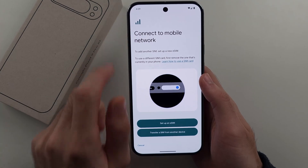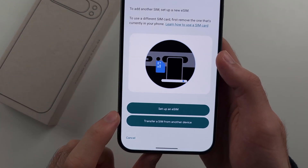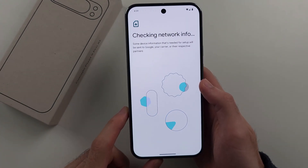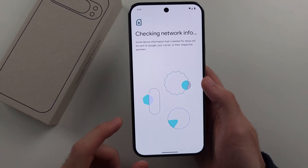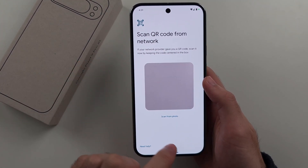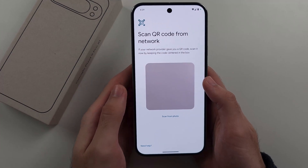You will see Connect to Mobile Network, and tap on Set Up an eSIM. It will now check the network info. If your carrier has pre-installed an eSIM plan, it will detect it, and there will be an option to add the phone number.